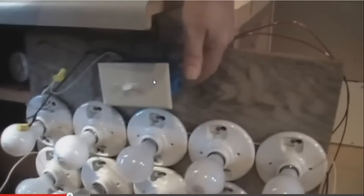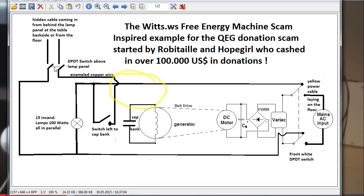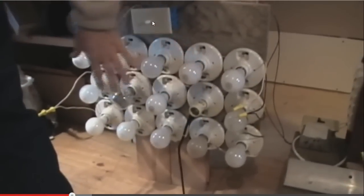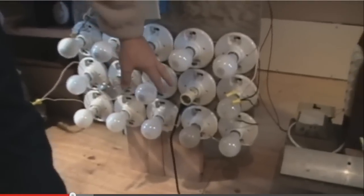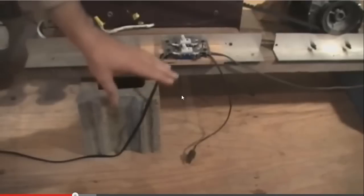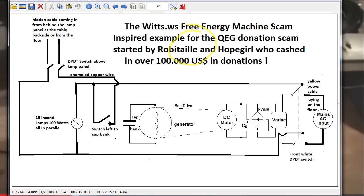This switch box here — I'll show you — it's just one double pole double throw switch, positioned before the lamp bank. The main switch here connects the hidden power cable to the lamp bank, and it still goes via this enameled copper wire to a single pole switch. Note the position of these switches: this one is switched to the left already when the machine is not yet started, and the other one at the top is also to the left side. We started with regular power from this yellow cord.